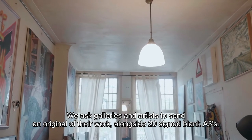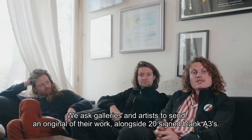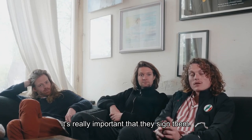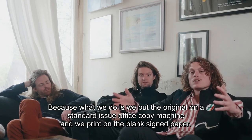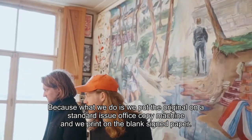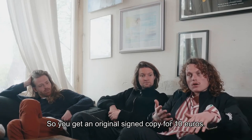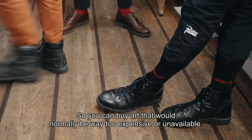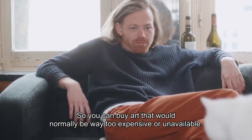We ask galleries and artists to send in an original of their work alongside 20 signed blank A3s. It's really important that they sign it because what we do is we put the original on the standard issue office copy machine and we copy the blank signed paper. So you get an original signed copy and you can buy it for 10 euros — art which would normally be way too expensive or unavailable.